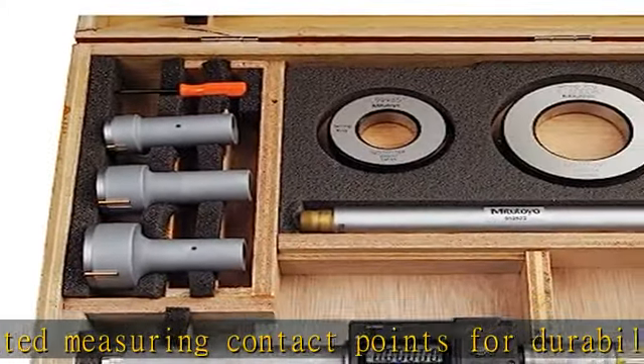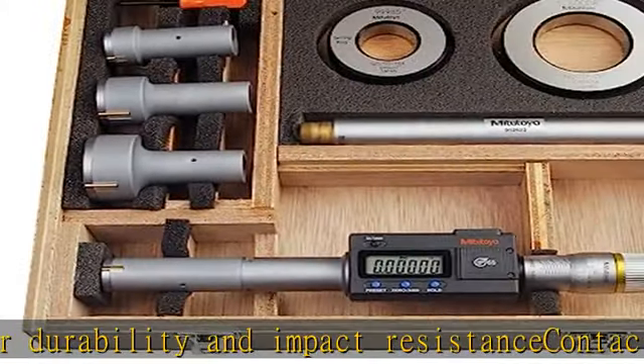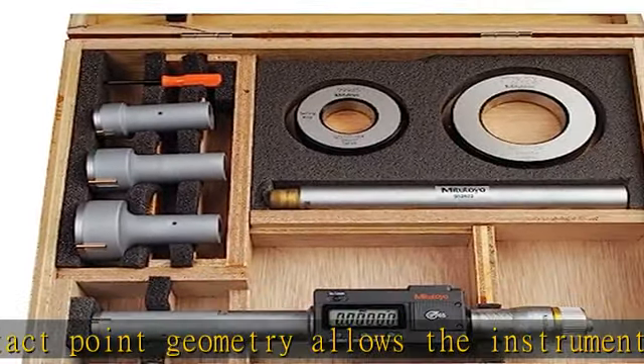Contact point geometry allows the instrument to measure to the bottom of blind holes. Easy to read LCD for convenient recording of measurements, with useful functions including presetting, zero/ABS, data hold, and battery replacement alarm.